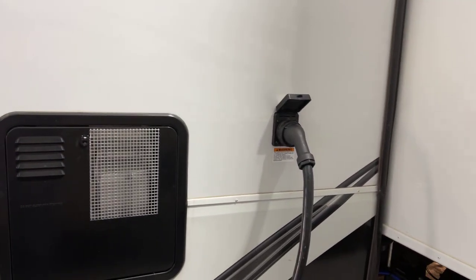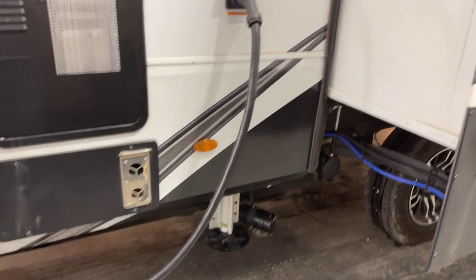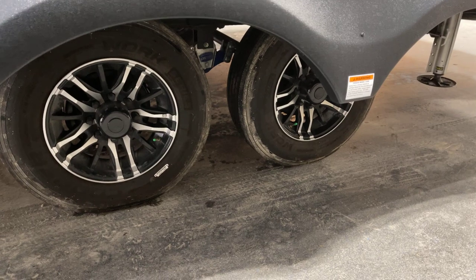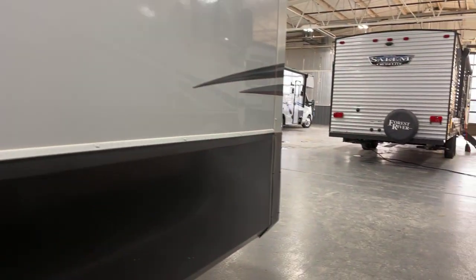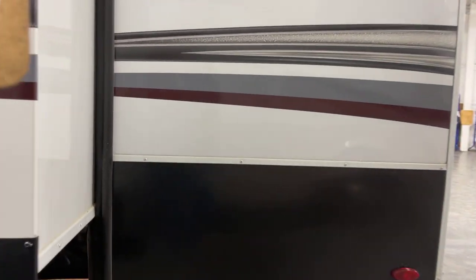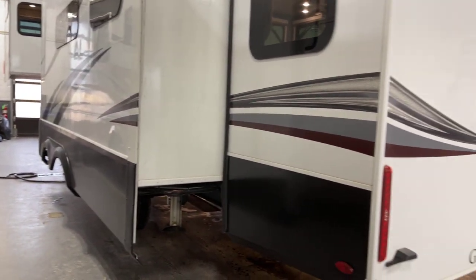Moving along past your 50-amp electrical service with the twist-lock cord, this is going to be triple levelers, with your midpoint leveler on the Level Up system. Underneath, these are your tandems with the deluxe aluminum rims. Nitrogen-filled radial tires — upgraded to the Cooper H-rated tires — on 17-and-a-half-inch wheels. Also worthy of note: this unit has the 7K axles, which means you do have ABS braking. 7K axles on the Solitude equals ABS braking.